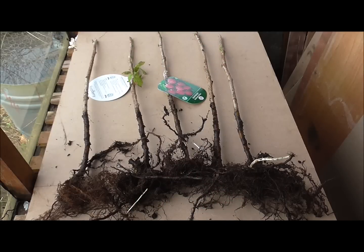Once I took the raspberry canes out of the bag, I soaked them for about an hour and I've just been preparing the ground. I've dug a trench in one of the beds and I'm going to put three canes in that trench, and then two canes in the other bed that I've been preparing.